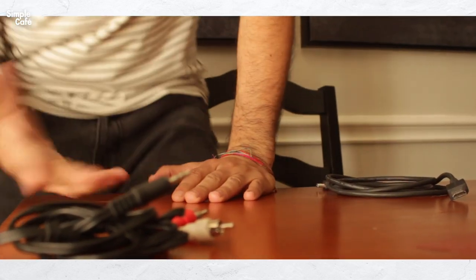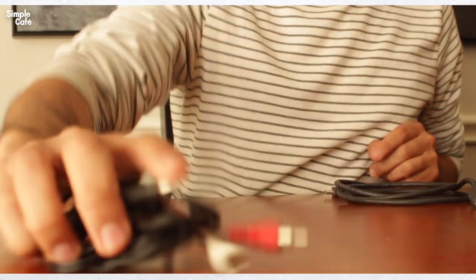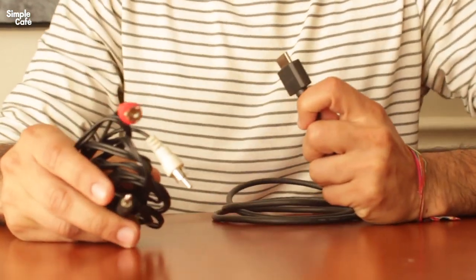That's right, as you saw in the thumbnail — unless I changed it — you can pull AUX and even RCA cables from an HDMI cable.